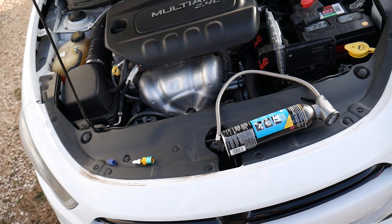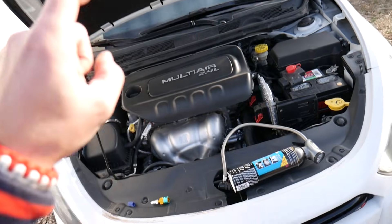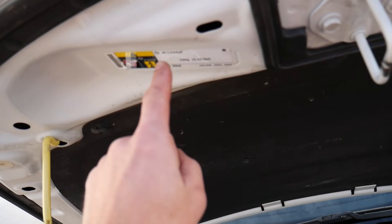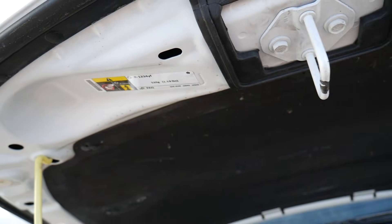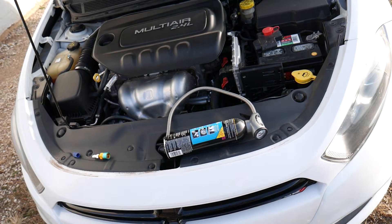I still recommend going the original way, even though we've tested R134a and have been using it for more than two years with no problems. I definitely recommend using the original stuff. We'll have links for the adapter, R134a, and R1234yf in the description below. Thank you for watching and see you next time.